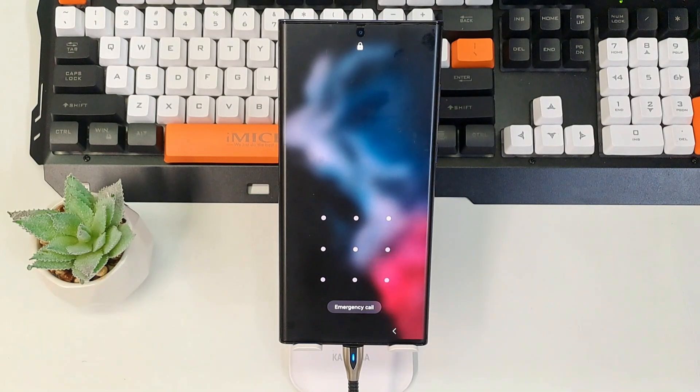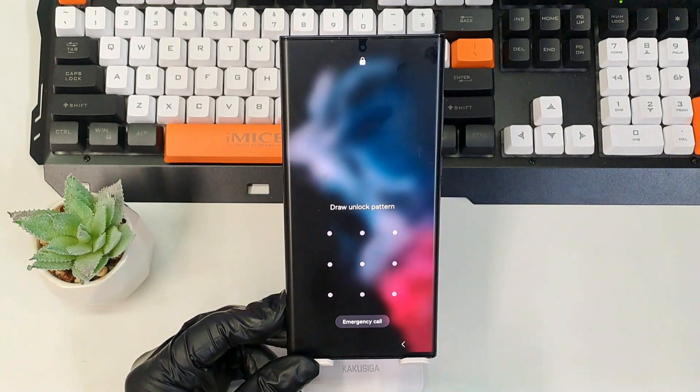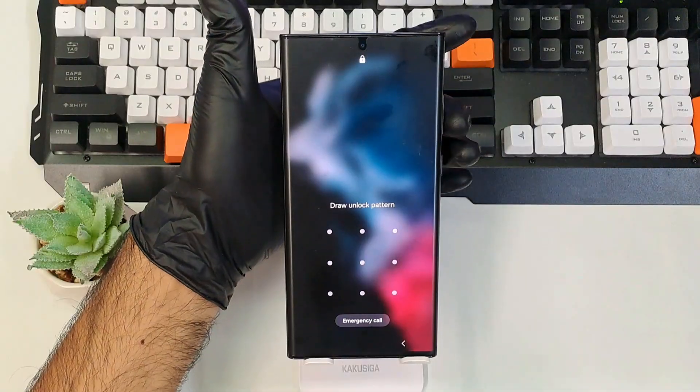In order to do that, we need to have a USB cable connected to your computer and connect it to this phone, otherwise you won't be able to perform a hard reset with this key combination.